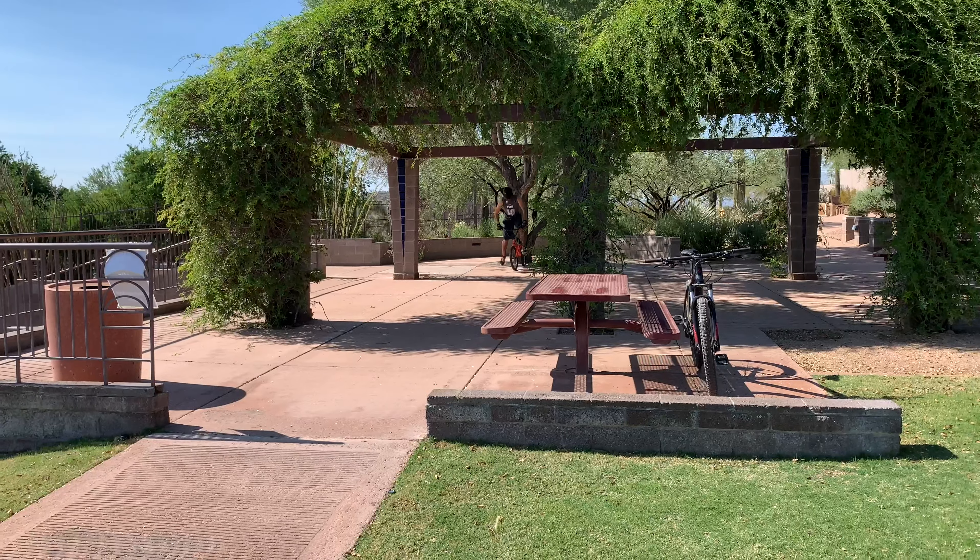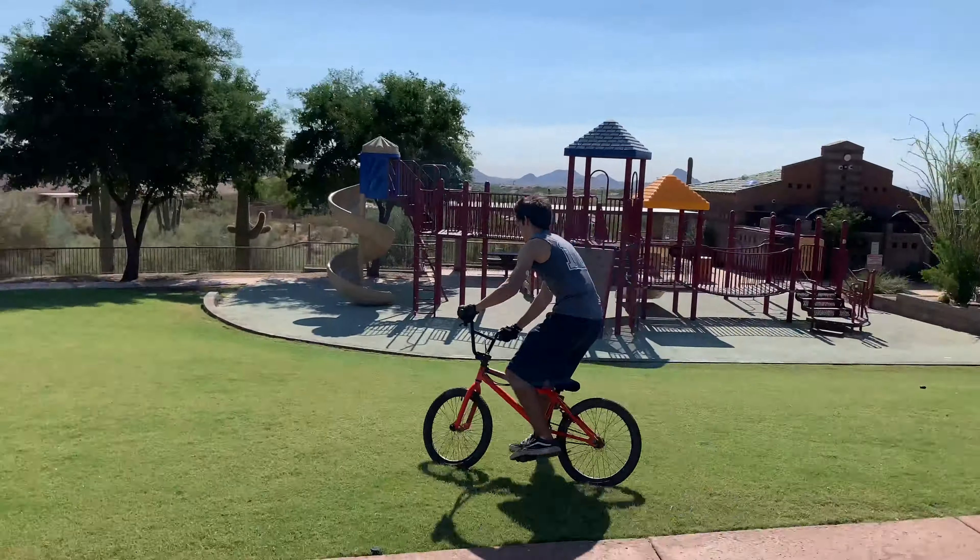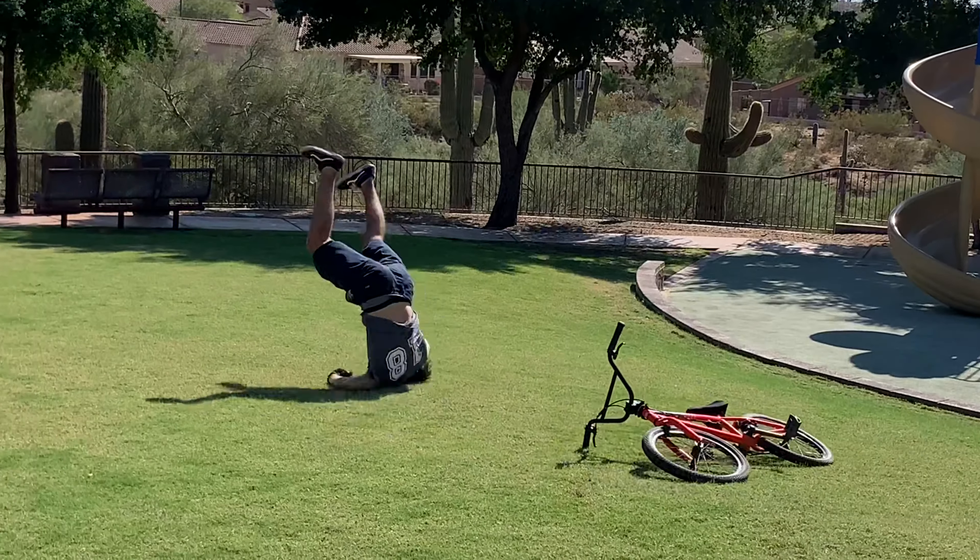Freddie's gonna show us how to do a power slide. It's good if you need to stop really quickly, or you're trying to show off for someone you like. And then Austin's gonna show us power sliding in the grass.